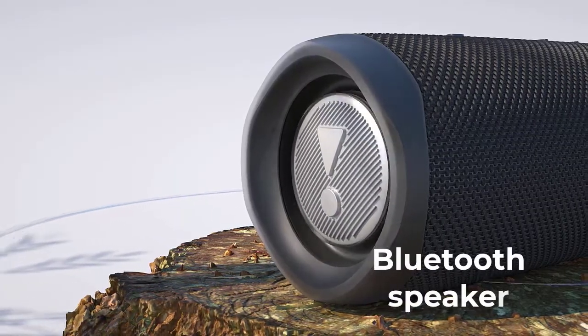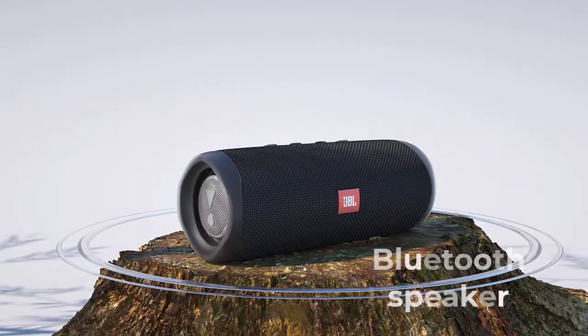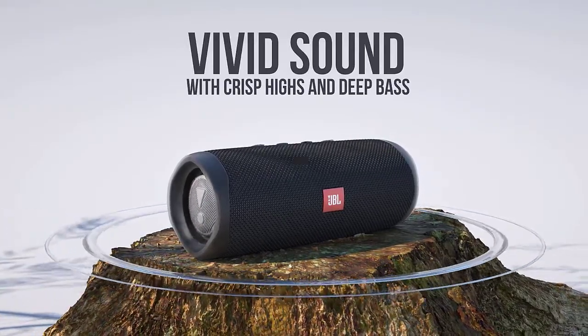JBL Flip 5 is a portable Bluetooth speaker with high quality bass sound, autonomy up to 12 hours, and IPX7 protection.